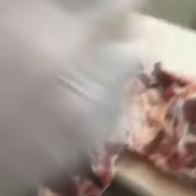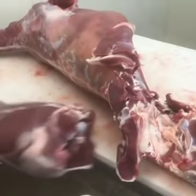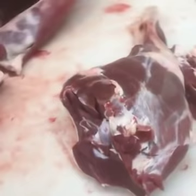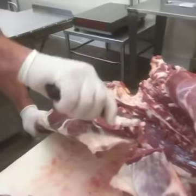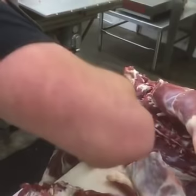There's a ball socket right here. Go ahead and break it at that ball socket on both sides, applying just a little bit of pressure to get a pop off of there. There are your hindquarters.